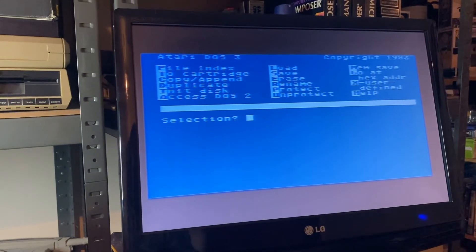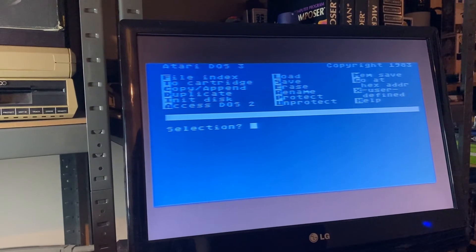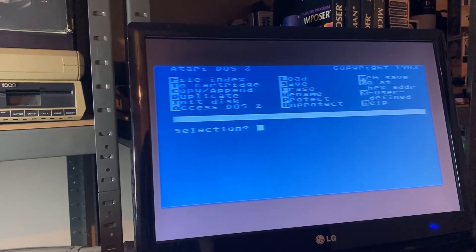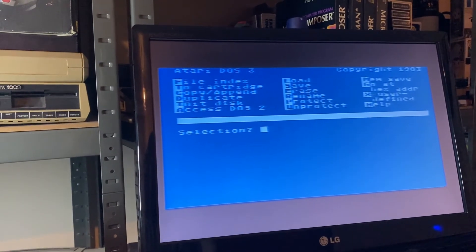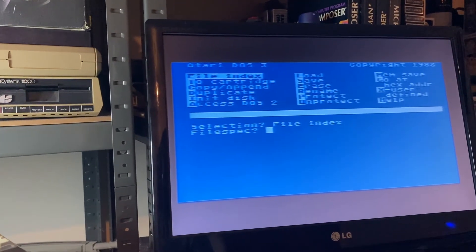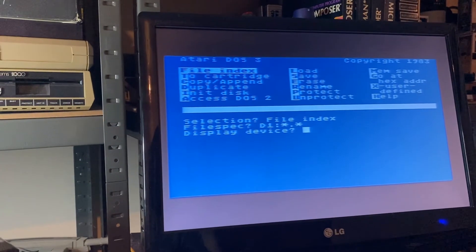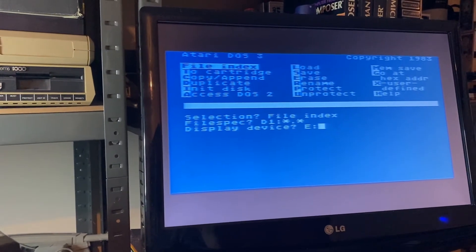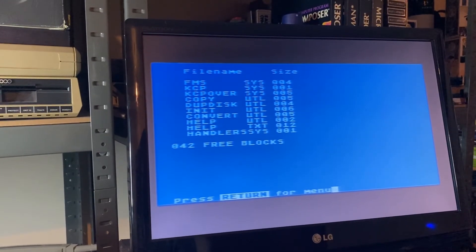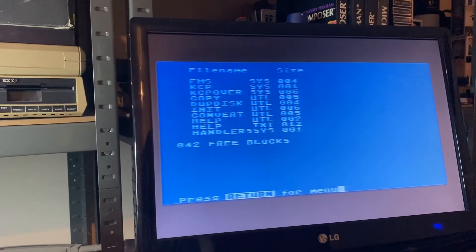As you can see, the DOS 3 main directory looks quite a lot different to what you'd expect from DOS 2.5. You've got a copy function, an initialize disk function — which is format — erase, rename, protect, unprotect, and the file index. We're just going to press return and press return again. This should give us everything that's on the disk — and there you go, a quick directory of what is on a master DOS 3 diskette.